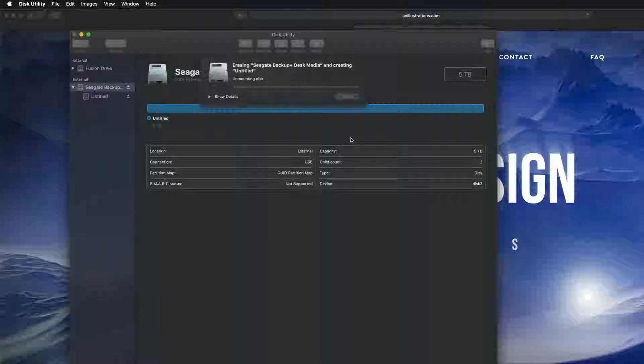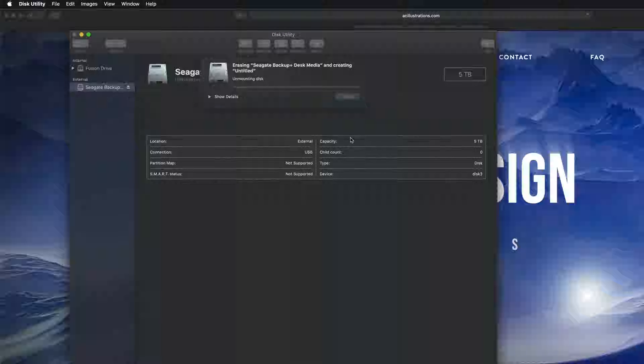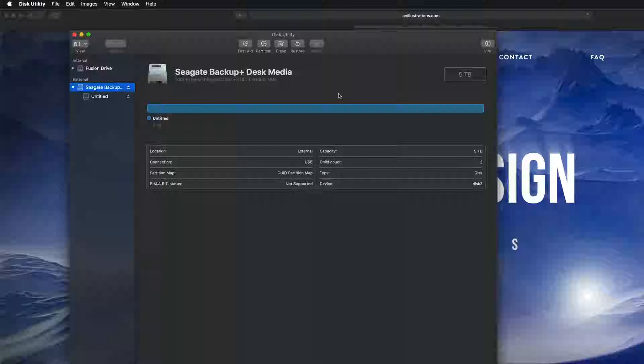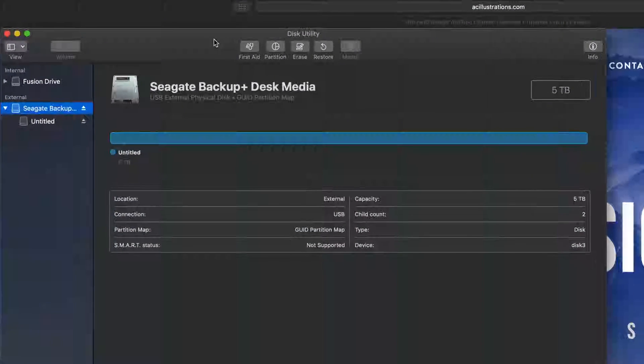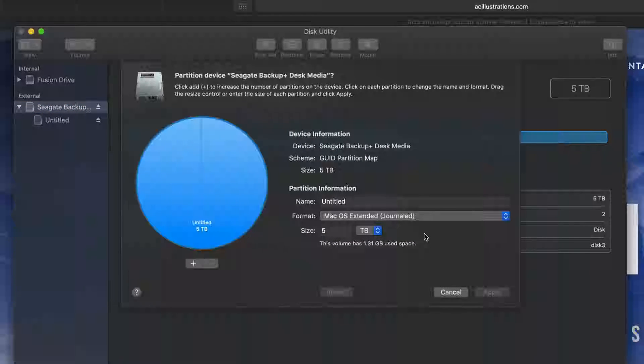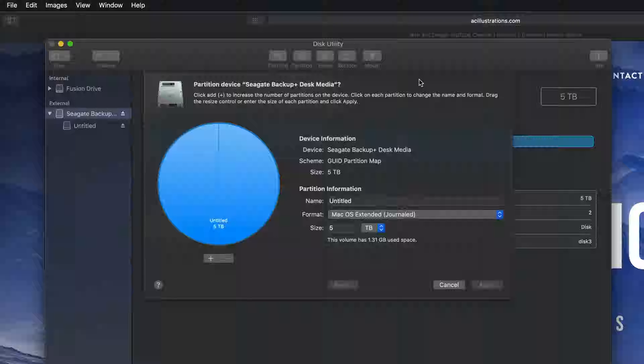I'm going to erase it as Journaled — that means it's only for Mac. Click 'Erase' and there we go. Erasing and formatting deletes everything within it, so hopefully you have no important documents on this drive. We'll wait for this to finish. This will only work with Macs, which is actually good because no viruses from PCs can get in.